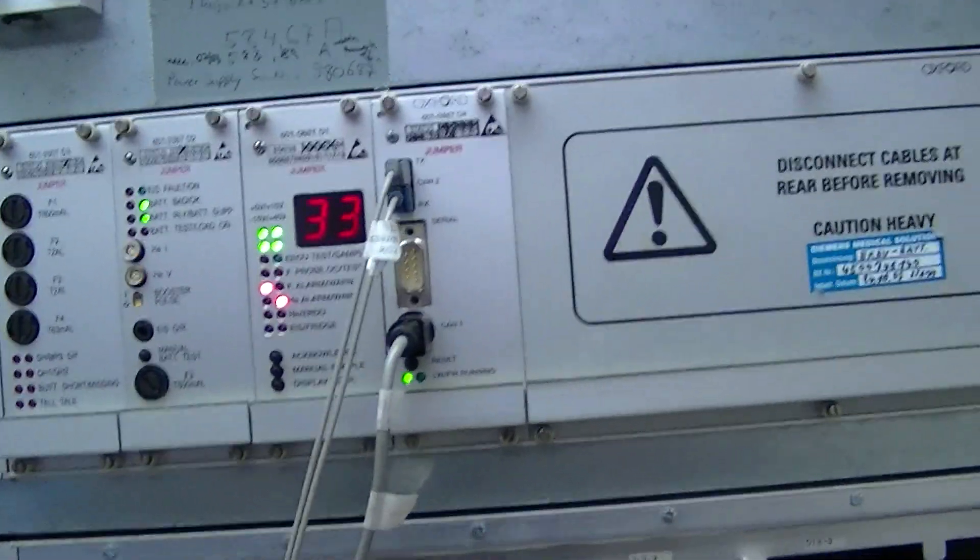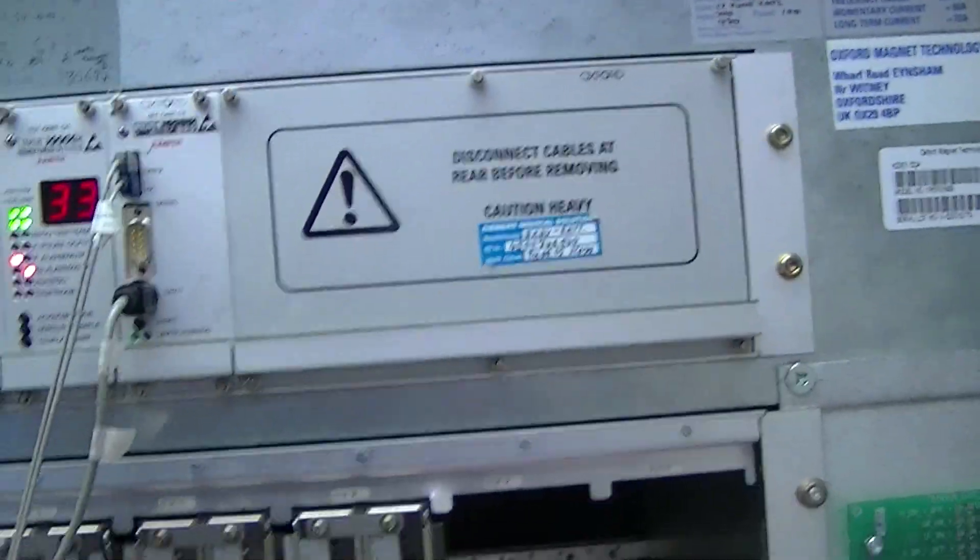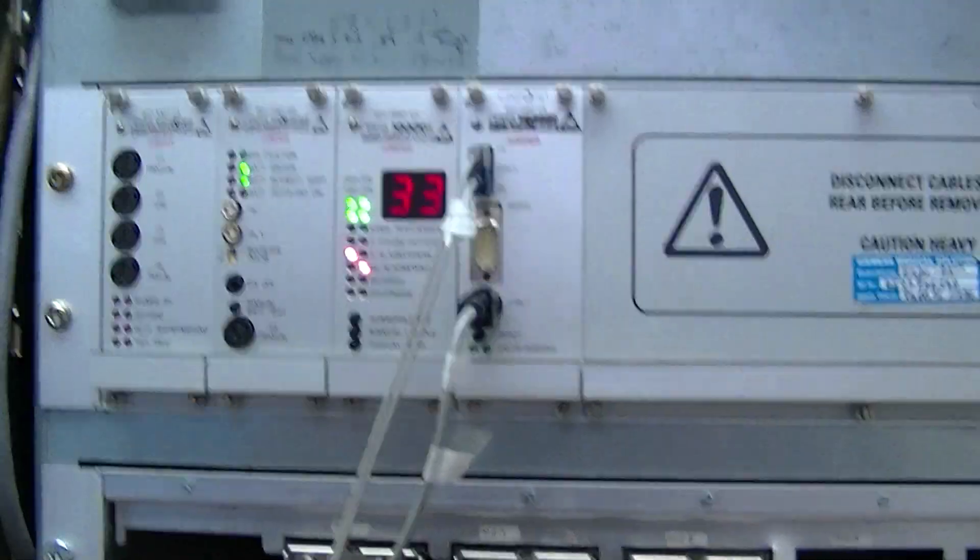In this video we're going to be going over the CCA cabinet on a four-channel Symphony. This magnet is currently not at field, in a trailer, and it's getting refurbished.